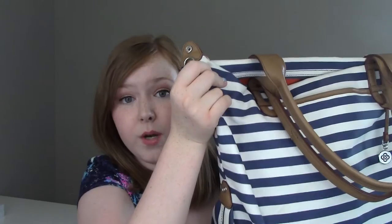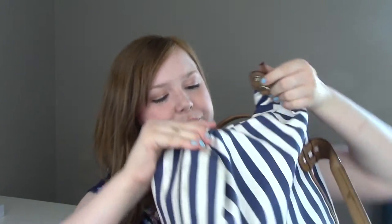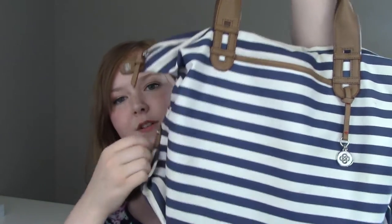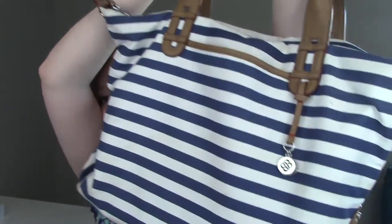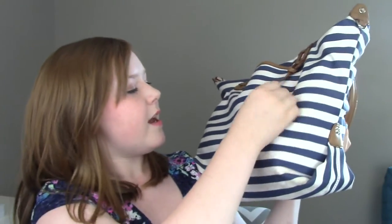Otherwise I just kind of switch out purses depending on my needs for other events. But this is the bag that I bring every day when I nanny, and it is from Stella and Dot — a really awesome brand that sells jewelry and accessories. You can also convert it from a tote bag into more of a purse if you clip the sides, but I prefer to have it as a tote. It has two nice little nautical charms on here.